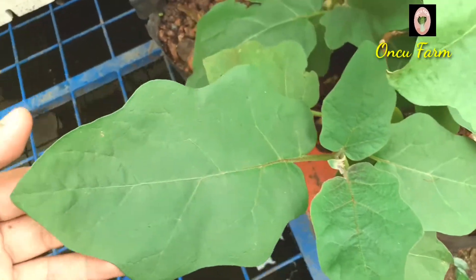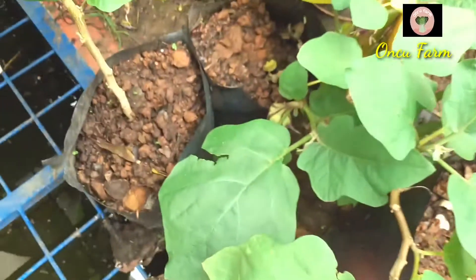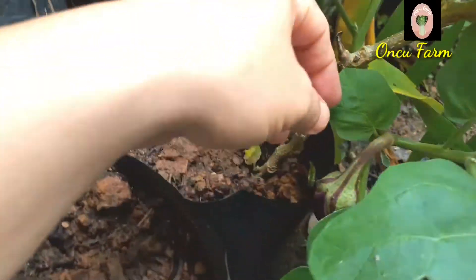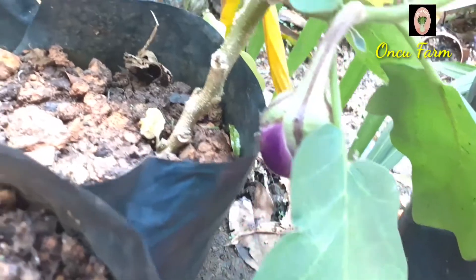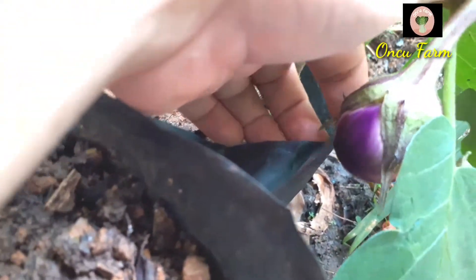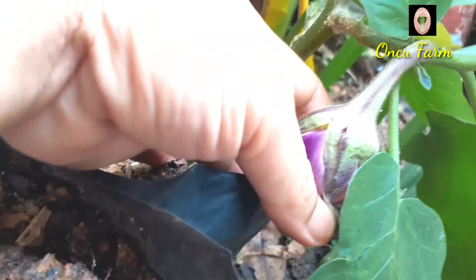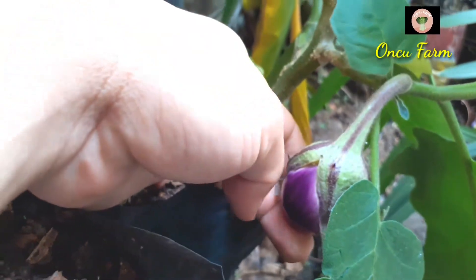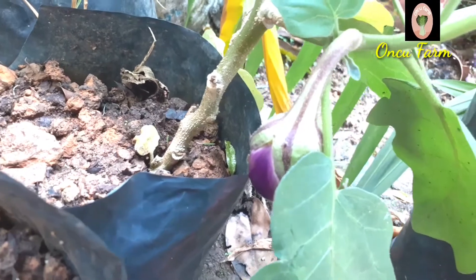Selanjutnya kita lihat yang ini. Daunnya lebar banget, sudah lumayan, dan sudah mulai berbuah teman-teman. Sudah kelihatan ungu — ini terong ungu, tapi yang bulat bukan yang panjang. Ini sudah hampir sebesar telur ayam kampung, sebentar lagi paling satu minggu lagi sudah bisa dipanen.